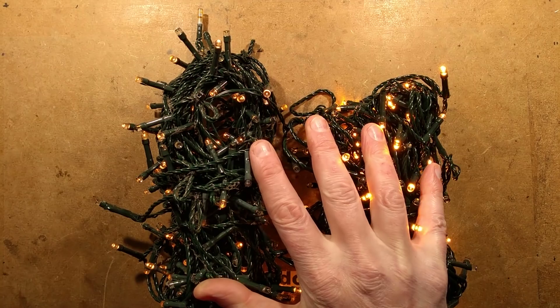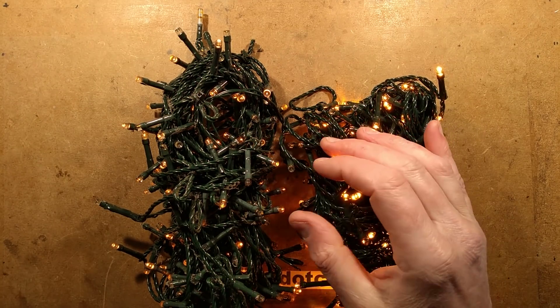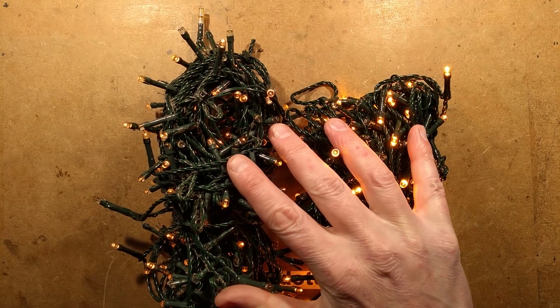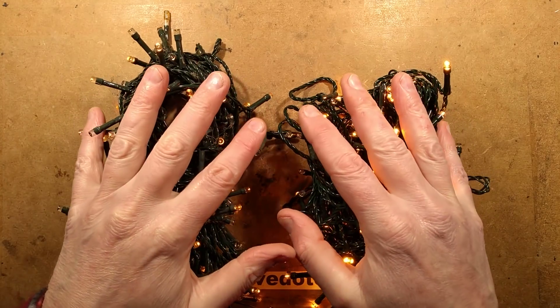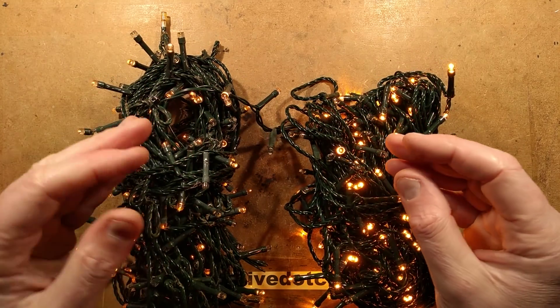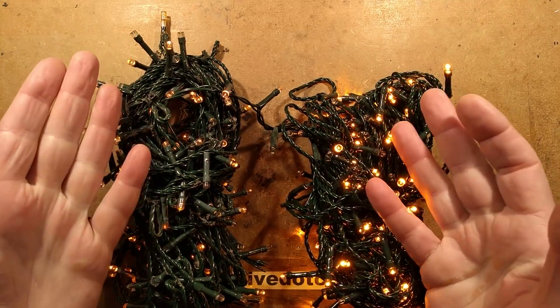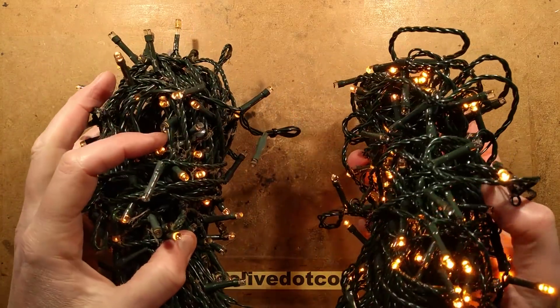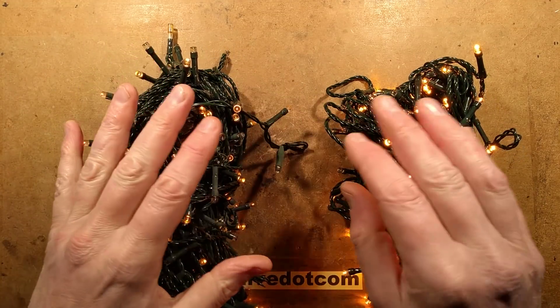With fluorescent lamps, if you have a twin fluorescent fixture with really old tubes and one gives out and you put a new tube in, that new tube would look so much brighter than the old one. The same applies to LED downlights or LED tubes — keep one as a spare, put it in a month later and it'll look so much brighter than the originals, because the chips themselves degrade over time.